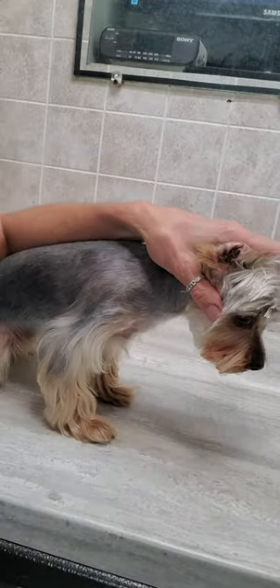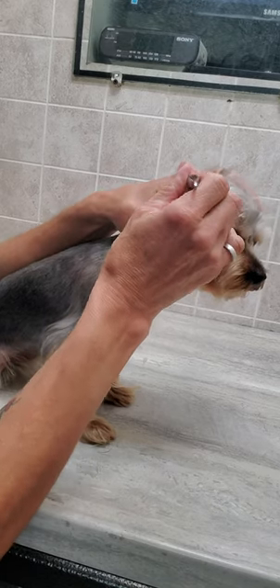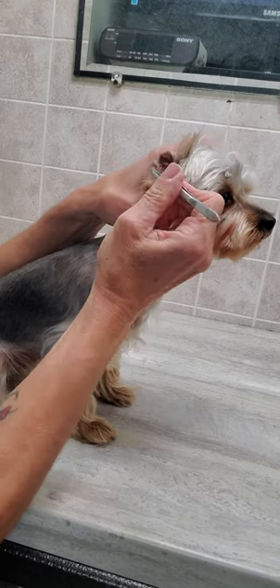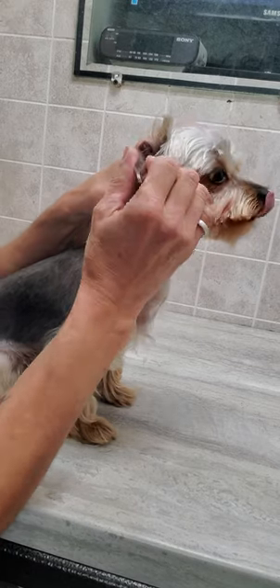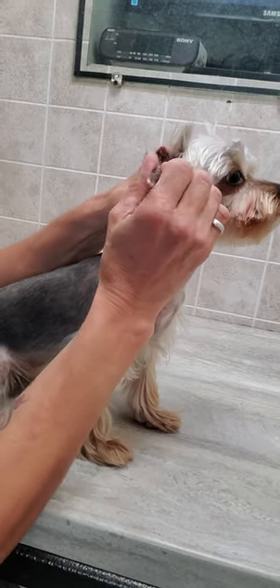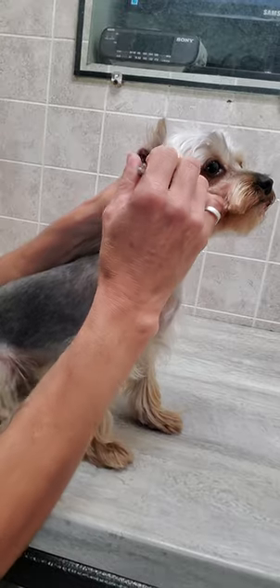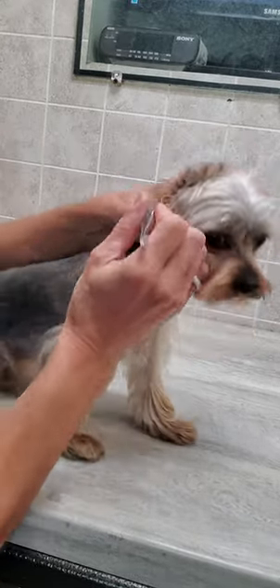Using tweezers — she has a lot of hair in her ears so it actually comes out quite easily. I like to use tweezers and take a little bit out at a time, because even if it comes out quite easily, I don't want to take too much out at once to cause too much discomfort, because it still feels a little awkward and irritating.